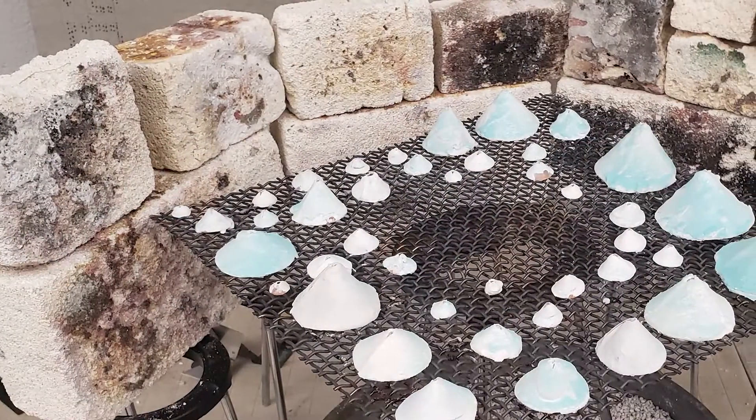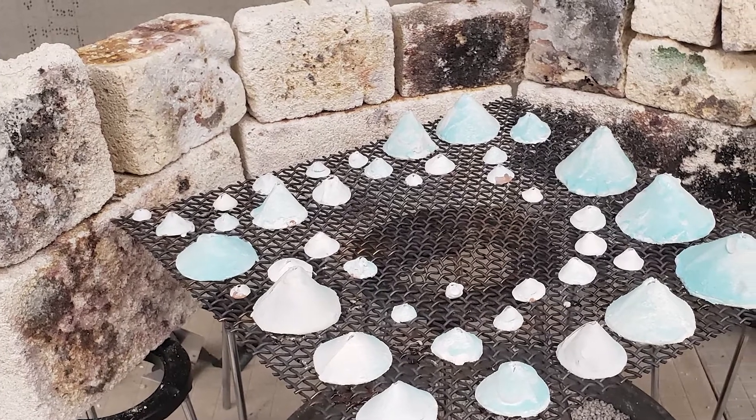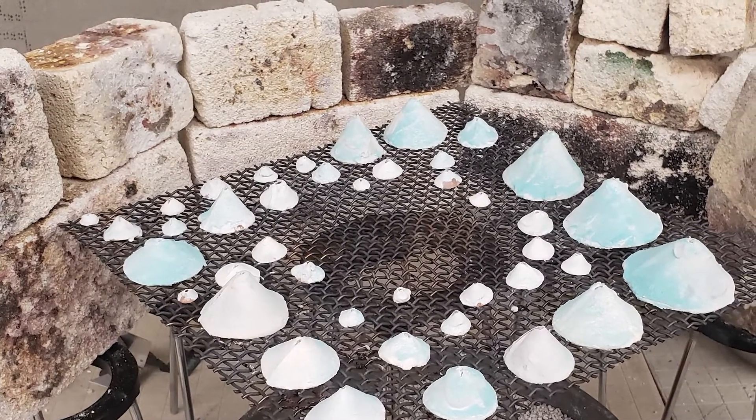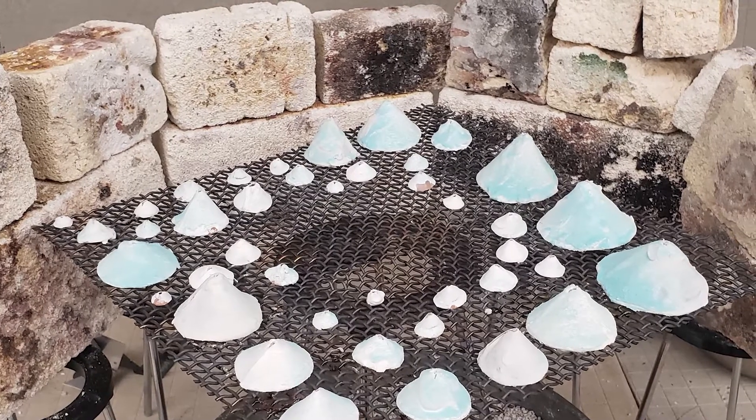Luckily, I was able to do nothing but practice the enameling because I had all these cones ready. So I quickly threw on some wet enamel over these cones. Very messily. It was a great time.